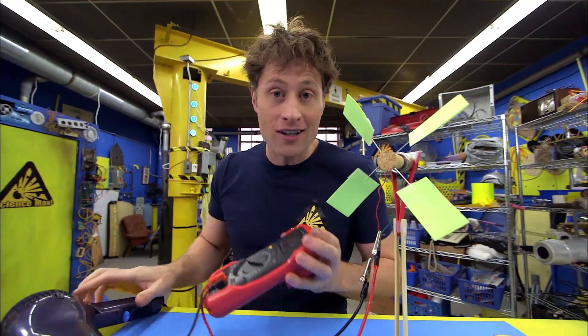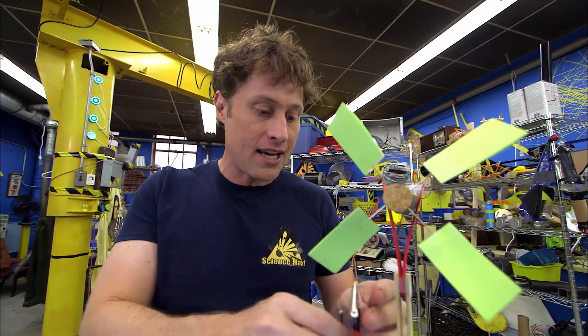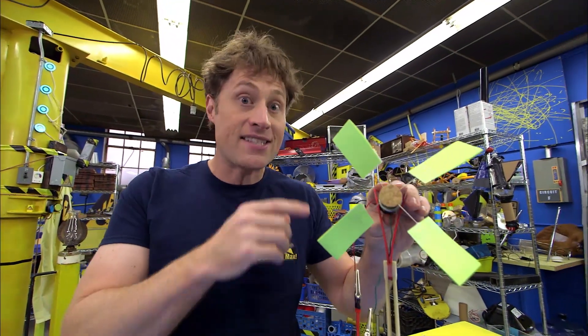Now pretty much all electricity that you make comes down to turning a generator. A small motor like this isn't going to produce a lot of electricity — barely enough to power one tiny little LED — but it's a start.